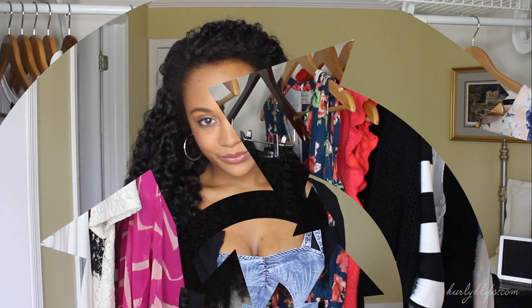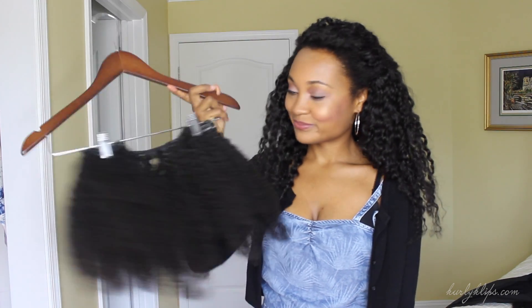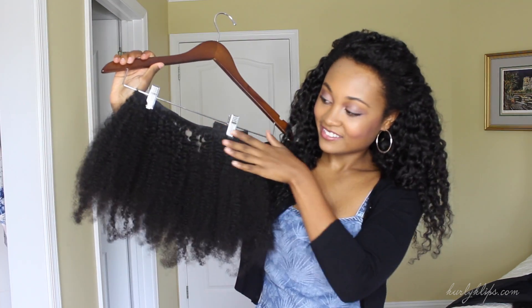Alright guys, let's head to the closet. I know this seems weird but trust me, this works so well. By keeping them on these skirt hangers, I keep my clip-ins nice and detangled.